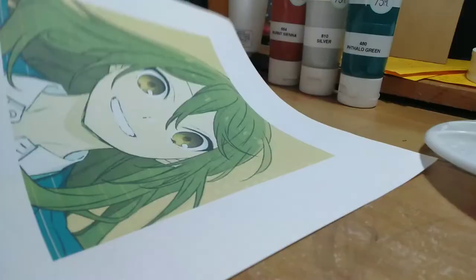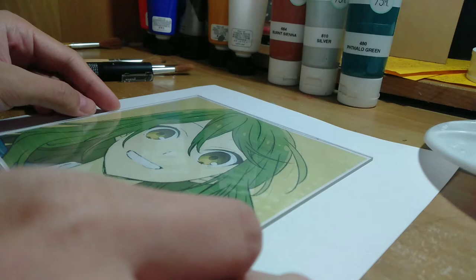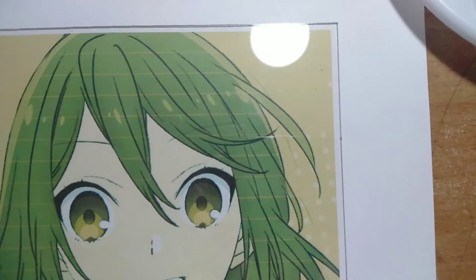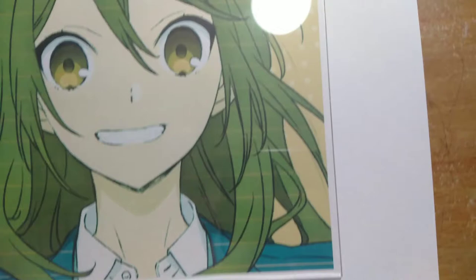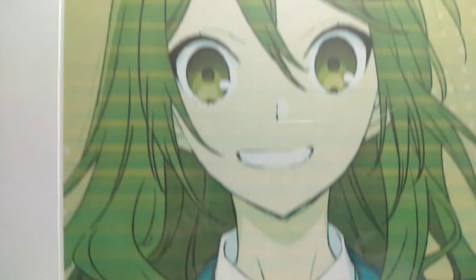The first thing that you will be doing is to lay your glass sheet on top of your reference image. Make sure that you print your image in the right size, unlike what I did. You can see that the image is smaller by a few centimeters or even millimeters. I even tried printing out another image, but it was still smaller than the glass sheet.